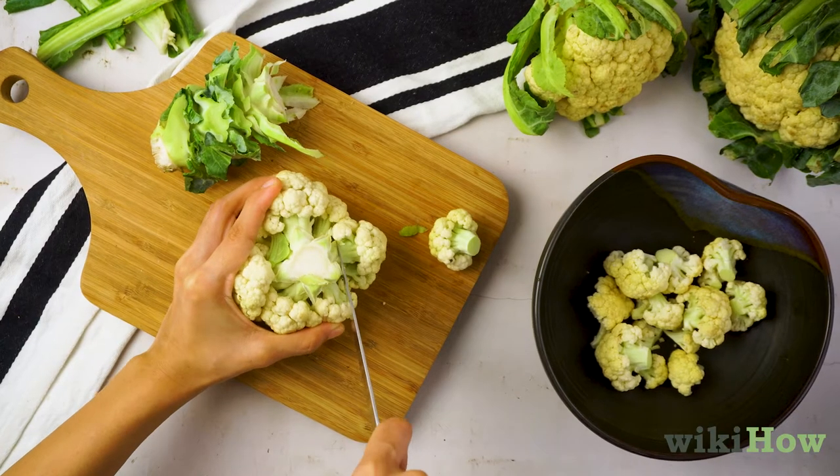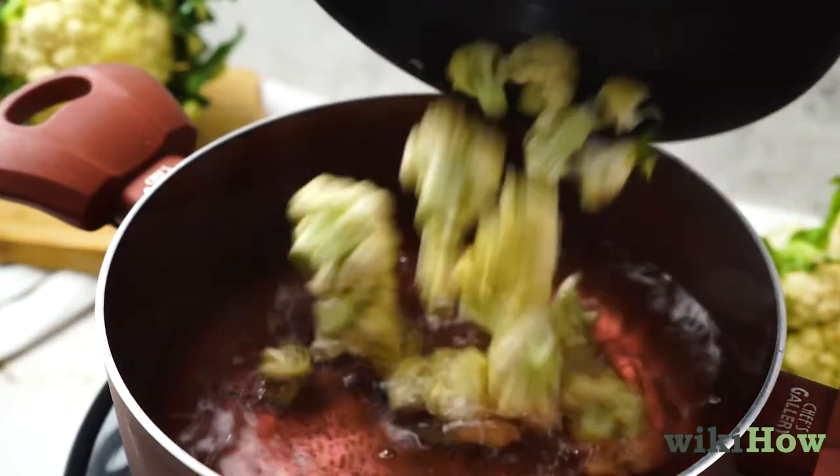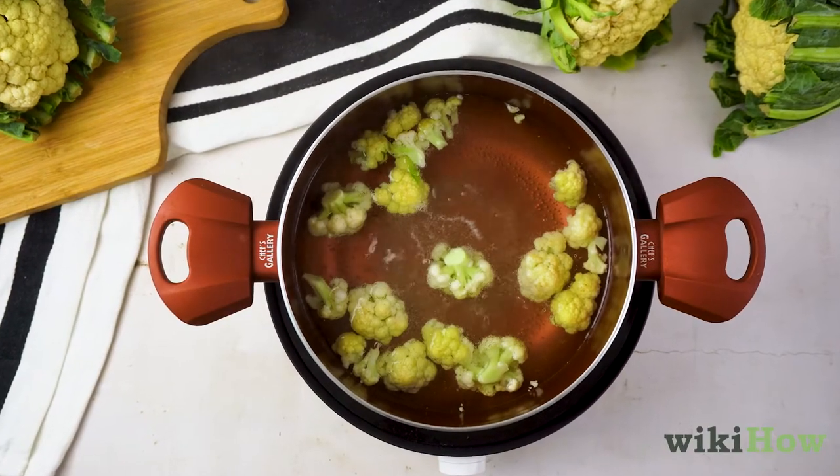Cut the cauliflower up into florets, then add the florets to the boiling water. Let the florets cook for three minutes.